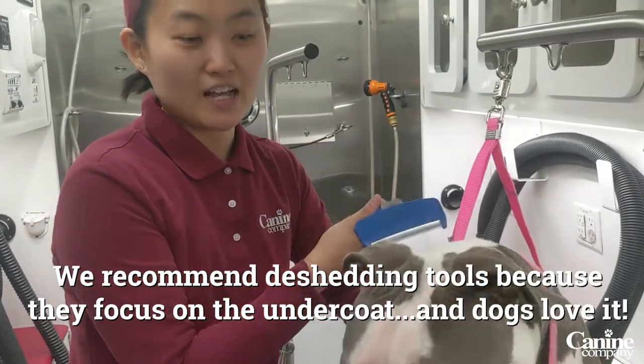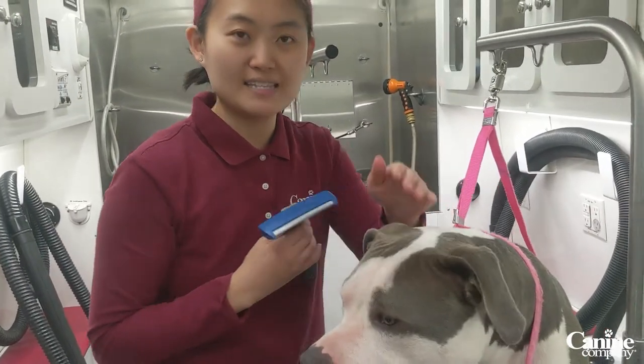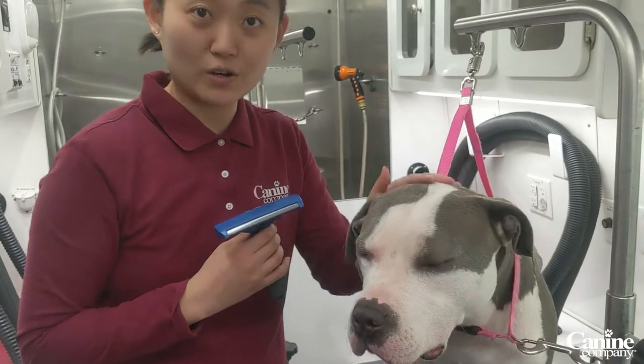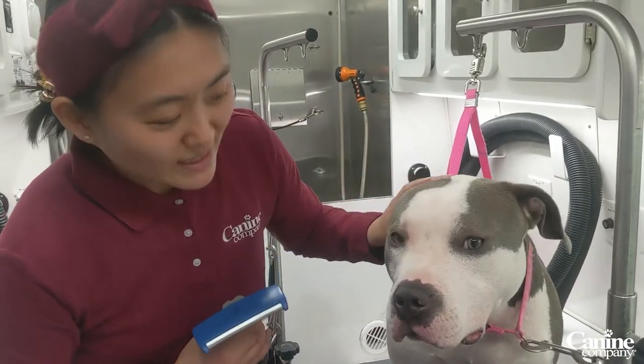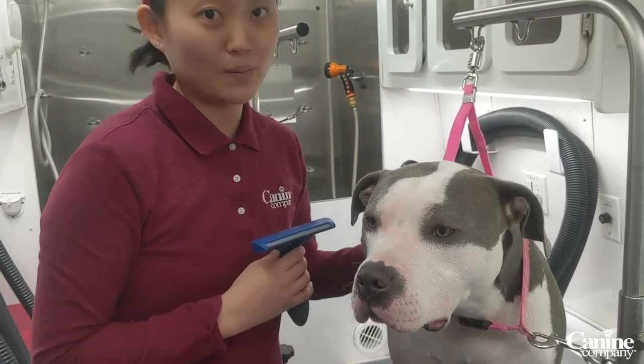She loves getting a good scratch on her back, and she loves the motion. It's great for their skin, it's great for their coat. We need to give them as much attention as we can, and we need to always keep up with their grooming.